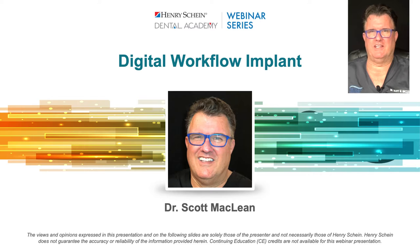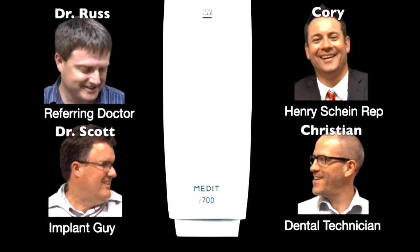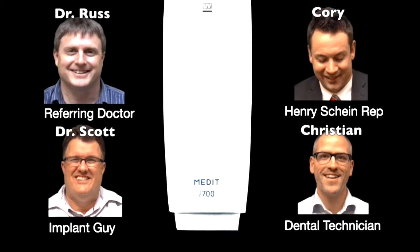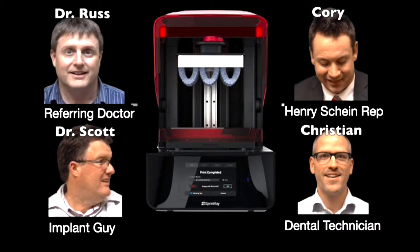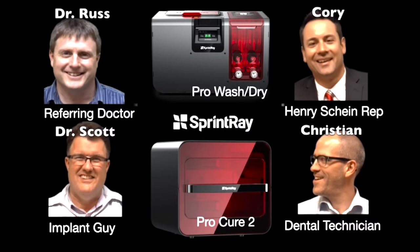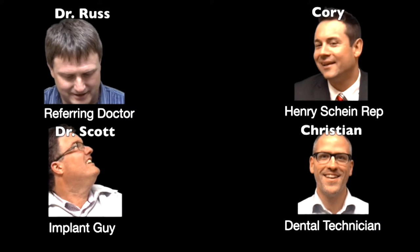Hello, this is Dr. Scott McLean and today we're going to be talking about the digital workflow with relationship to dental implants. We'll be specifically talking about intraoral scanning using the Medit i700 — a fabulous new tool that has just been upgraded. We'll also spend some time talking about SprintRay printing, specifically my Pro 95, as well as the Pro Wash and Dry and the Pro Cure 2. We'll talk about how these work to create templates and get us into the correct spot when we're doing dental implants.